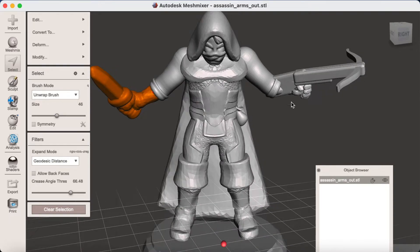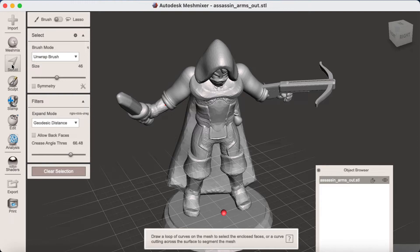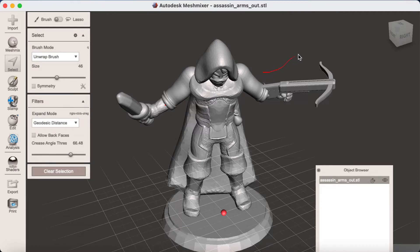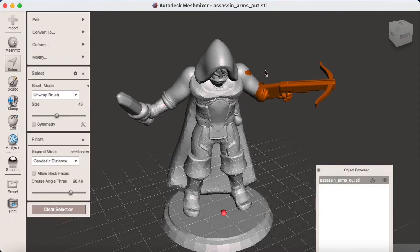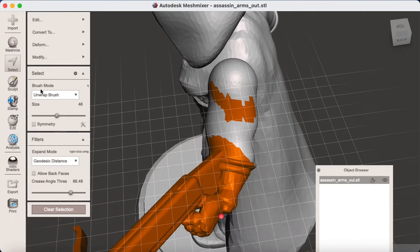Now I'm going to do the same again on the right-hand side. Go to Select, draw around the area you need and it becomes selected. If you accidentally select too much, you can hold Shift and paint the area to remove bits that have been selected that shouldn't have been.